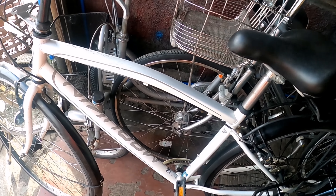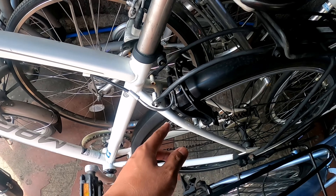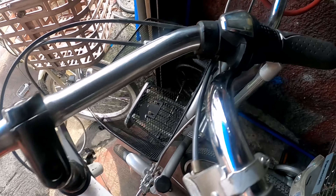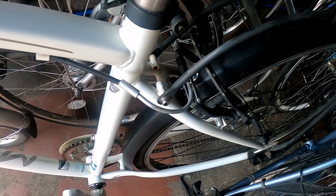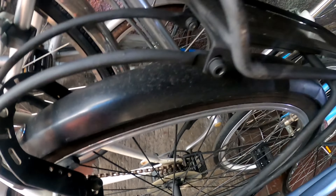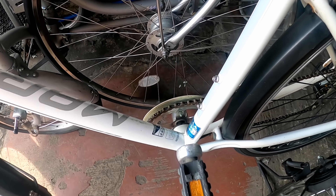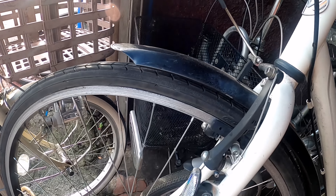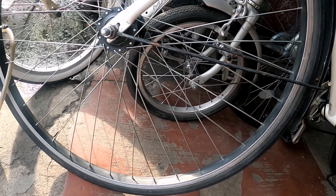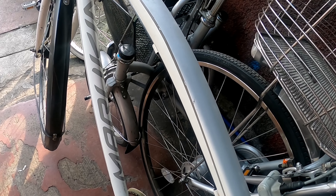Uy, mayroong hybrid dito. Mayroong forma na ito. Check natin. Naka-six-speed. One by six-speed. May carrier na sa likod. Ang ganda pa nung carrier niyo. Size 27 ang tires.